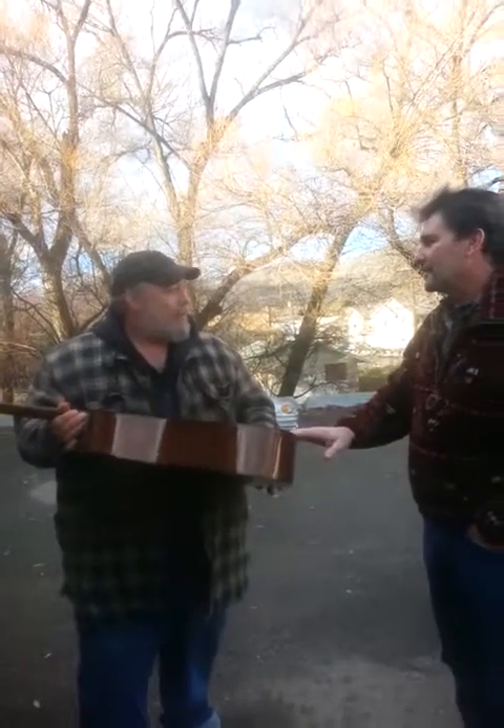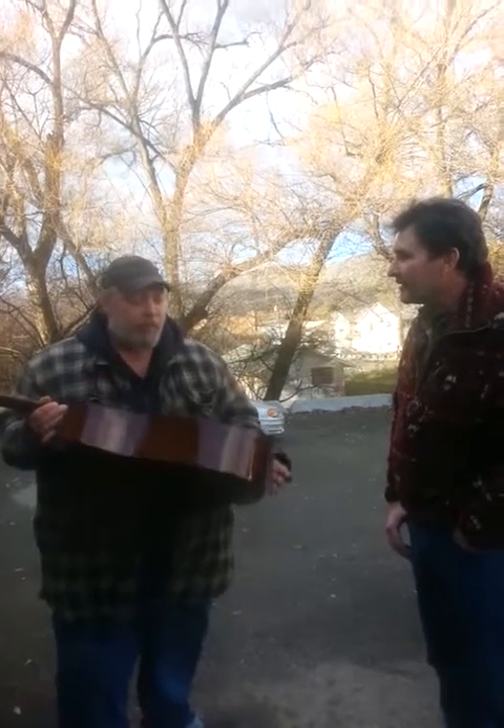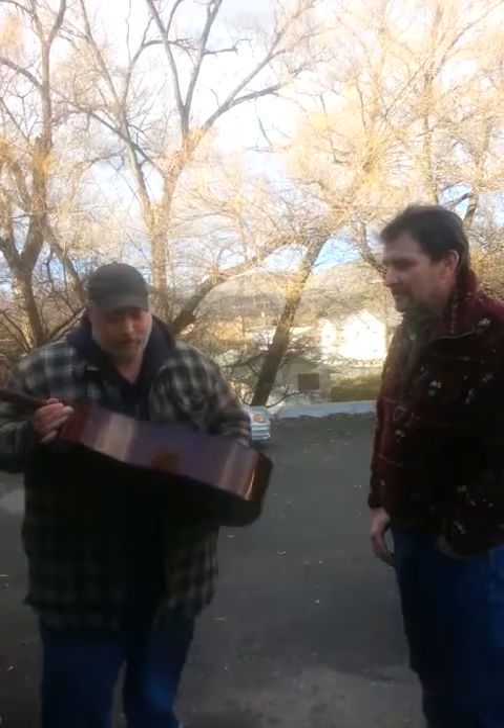Your father gave it to you — wow. Yeah, when I was a kid, probably under 14 when they gave it to me. That's very sentimental. I got a guitar my mom gave me when I was 15, I still have it — an old 1978 Yamaha, one of my favorite guitars.